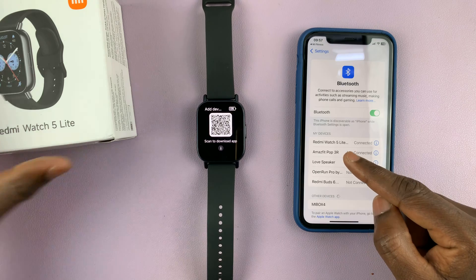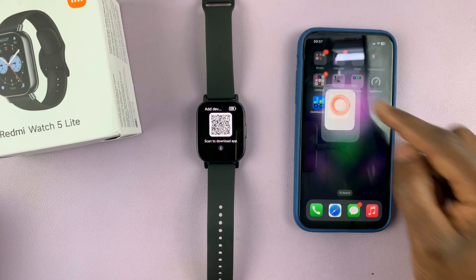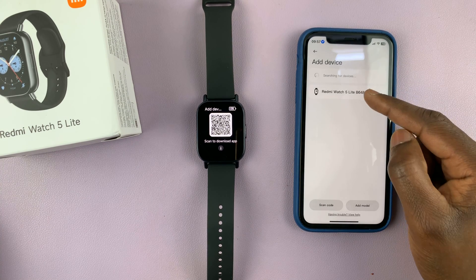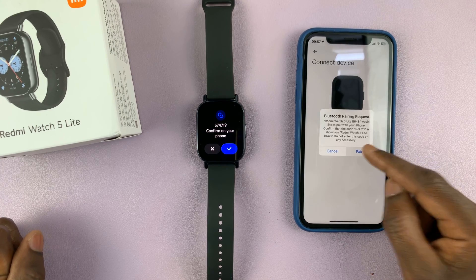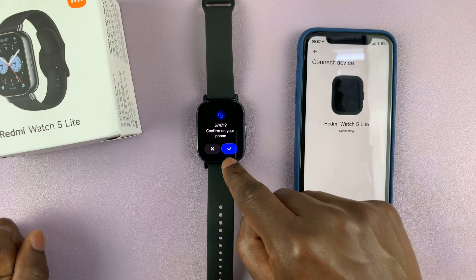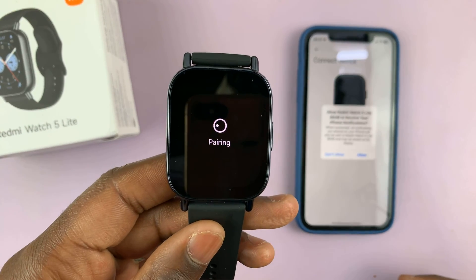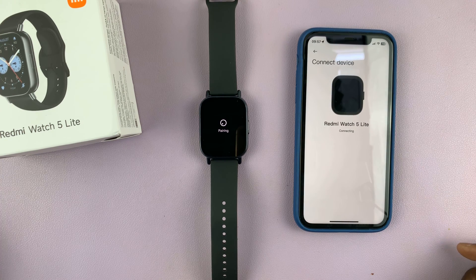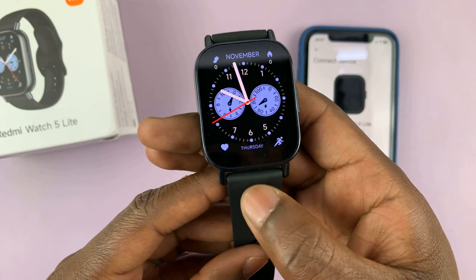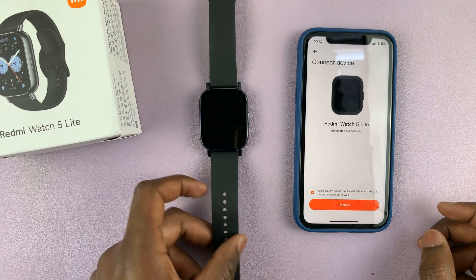As you can see, my Redmi Watch 5 is connected. I'll go back to the Mi Fitness app and select my watch once again for it to connect. I'll be asked to pair again, so I'll tap on pair on my iPhone and then tap the blue check mark on the watch to confirm. Allow Redmi Watch 5 to receive iPhone notifications — I'll tap on don't allow for now. The pairing is going to take place and complete. My iPhone is now paired to the Redmi Watch 5.